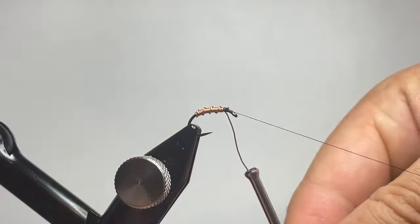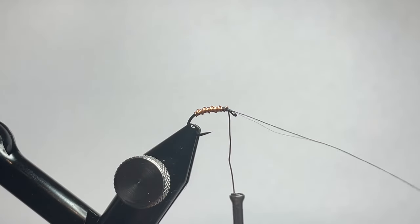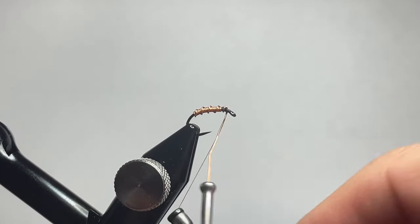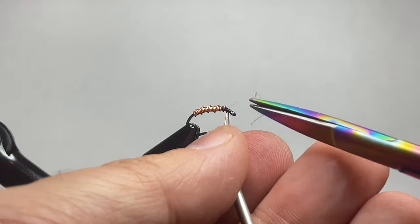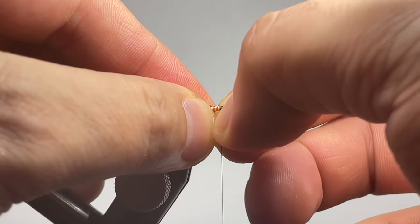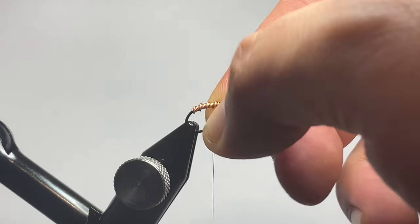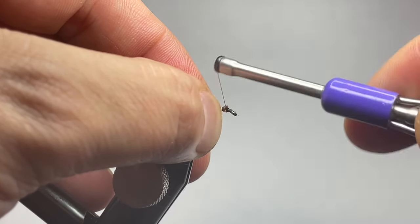Now that I'm up to where the thread was tied in — that was my tying point for my wire — I'm going to grab my thread off the bobbin rest and go ahead and do some crossing wraps around that wire to make sure I get it locked in nice and tight. I'll use an old pair of scissors and trim off the end — you could also helicopter it off if that's the style you want to go with. Just flattening down the tag ends of my wire, then I'll throw an extra couple of wraps to sink everything in nice and tight.